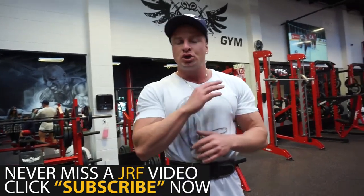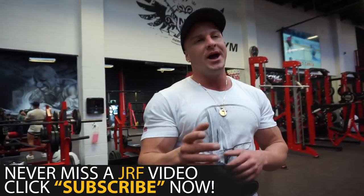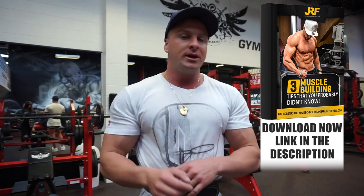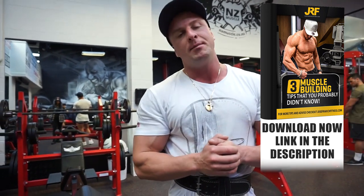And there you go guys. That is the end of my leg workout — squats only. Time for me to go eat now, super hungry. Thank you for watching. I'll see you in tomorrow's video. And if you need help building muscle, you can download my free muscle building ebook — completely free. All you need to do is enter your name and email, download my ebook and I'll send that out to you. The link is in the description box down below.